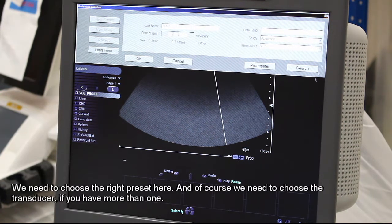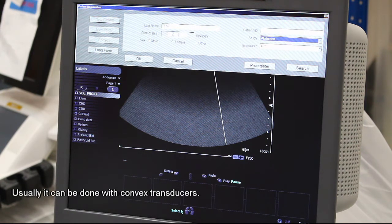We need to choose the right preset here. And of course, we need to choose a transducer if you have more than one. Usually it will be done with convex transducers.